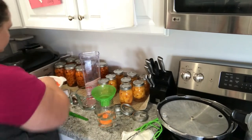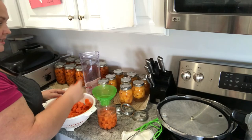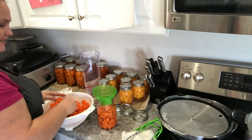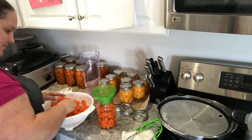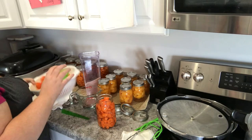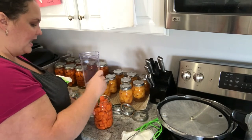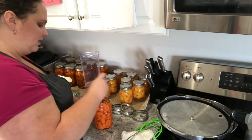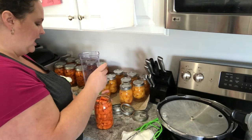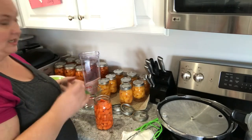Now let's put our carrots back in. As you can see on the counter, I've been busy with peaches and carrots and freezing — it has been one busy week. The family has been such a huge help because there's been so much to do. Let's go ahead and de-bubblize, going down in the middle and around all the edges, because you really want to get out as many air bubbles as you can. Those air bubbles can cause your food to spoil, turn colors, and not preserve as well.